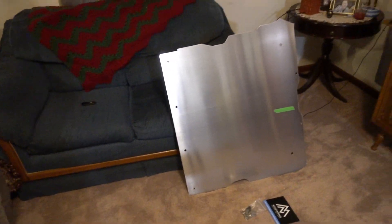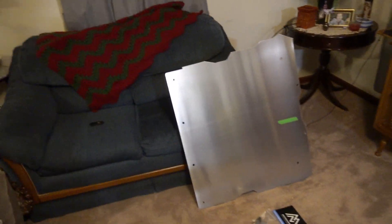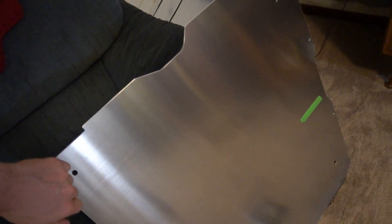Let's take a look at what this comes with in the entire Mountain Pass Performance skid plate kit. So we have the actual skid plate itself — it's made out of solid aluminum, so it's lightweight but strong. This is about an eighth of an inch thick aluminum, or may even be slightly thicker than that. Solid build quality.